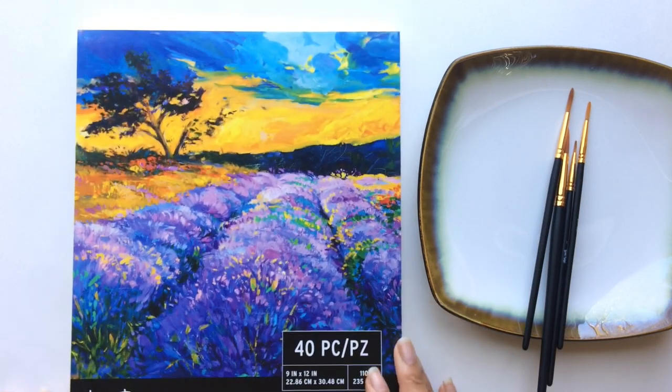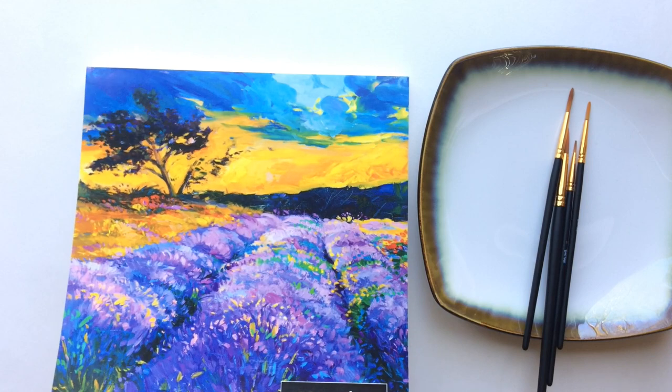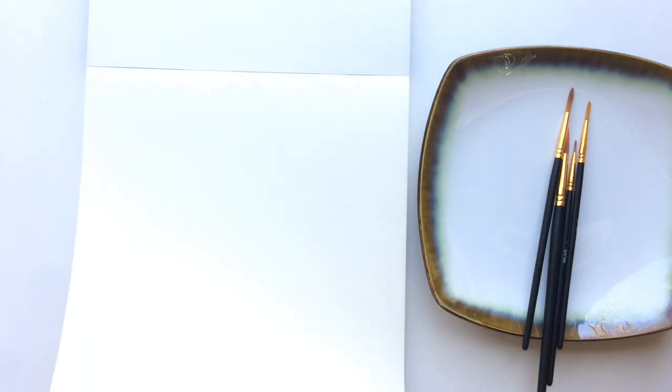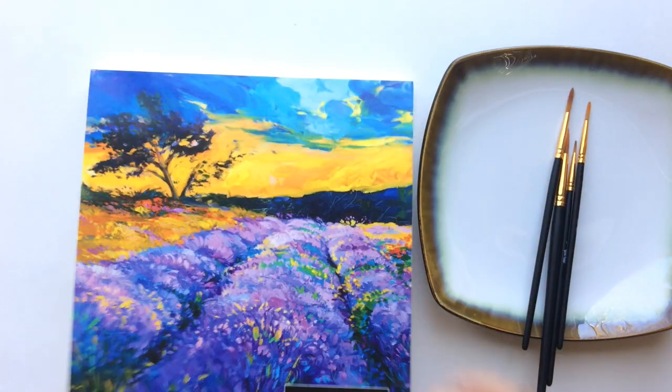So the first thing I'm going to do is just tear a sheet of paper out, and that's what I love about these new paper pads that Briarise has. They also have one for watercolor and one for mixed media as well.